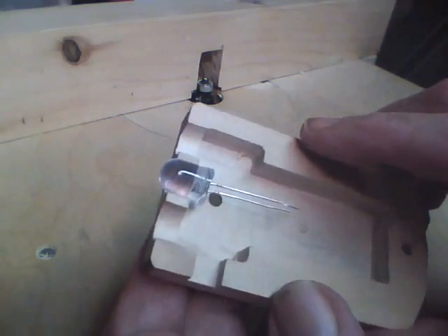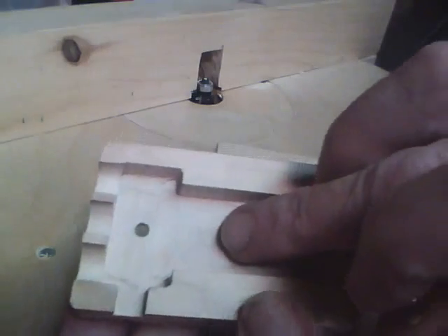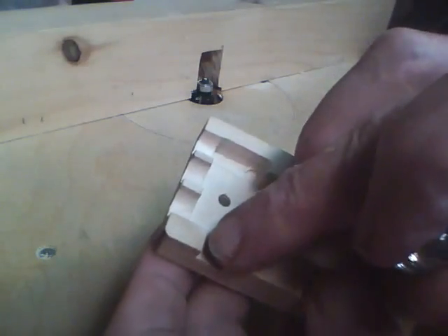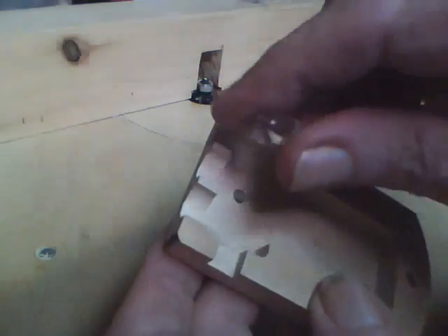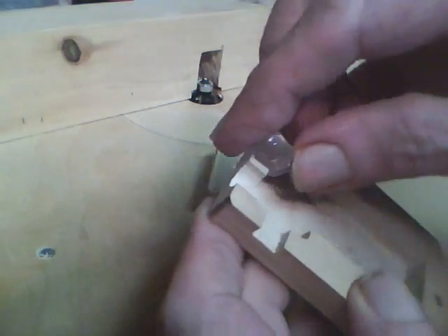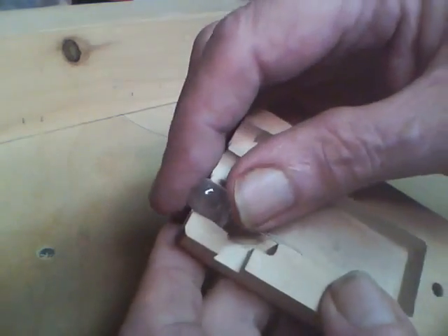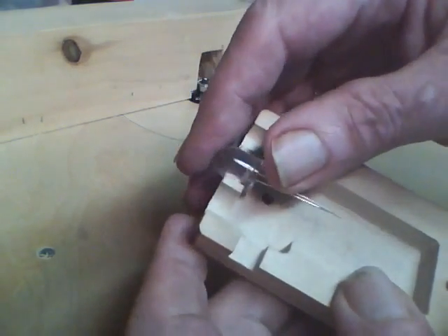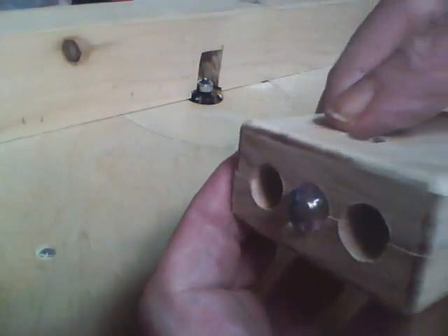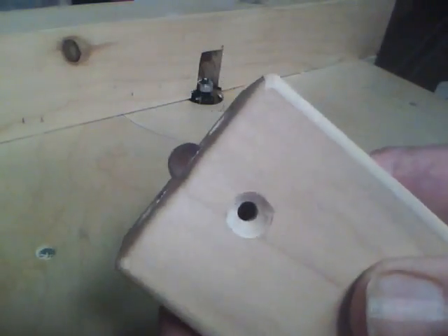Basically there are only five components that make this up: a 9-volt battery, a push-on push-off switch, and three LEDs resting in here. Then I'll get the case on and that'll be the flashlight.